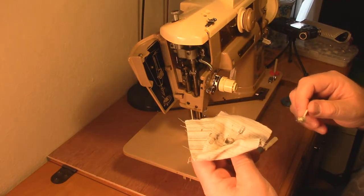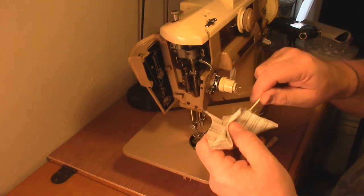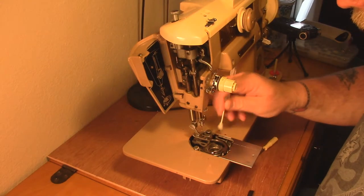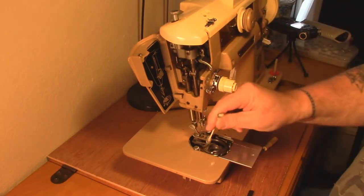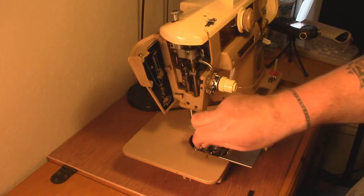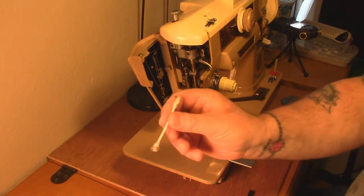The first thing we do is get in there and get all this crud out. Look - there are even pieces of string in there, thread from a project long since done. I think it's been probably nine months, maybe a year since I cleaned it. If I sewed every day or every week I would probably be cleaning it at least once a month.